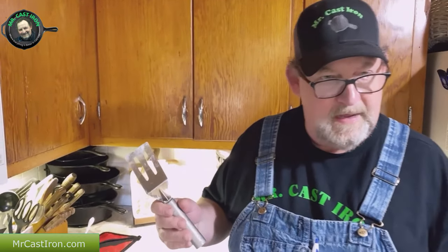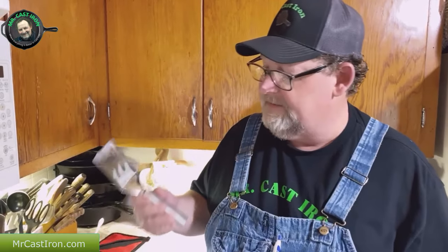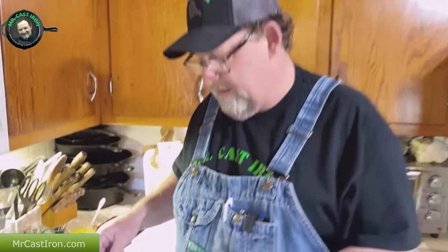Metal spatulas - can I use them on cast iron? Welcome back to Mr. Cast Iron. If you're here for the first time, we appreciate you being here. If you've been with us a long time, we certainly appreciate your support. Today we're going to talk about a common question I get many times on my channel: whether or not you can use a metal spatula in cast iron.